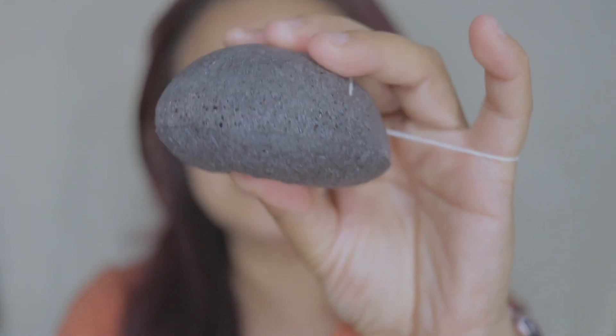Wow! I didn't know it could actually remove makeup - this is so nice, and it's so squishy too! It exfoliates your face. It says on the package you have to gently massage your face in a circular motion, so that's what I'm doing. And if you have a cleanser, you can use about half the amount you'd usually put on your face and use it along with the konjac sponge.